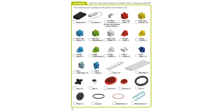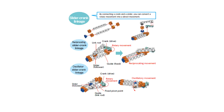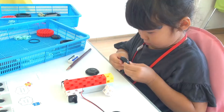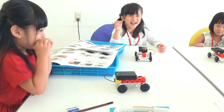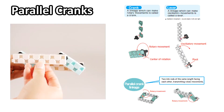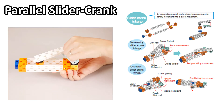Our fully illustrated instruction manual has been developed in accordance with the most recent educational standards in engineering. What is more, the manual helps to establish a connection between the theoretical knowledge covered and its application in real life. This is done by introducing many everyday mechanisms, such as parallel cranks, lever cranks, and parallel slider crank to name a few.